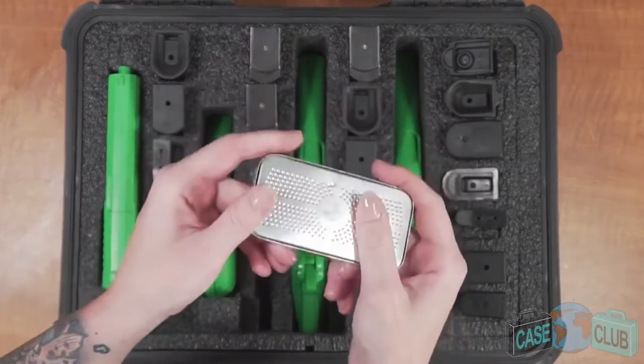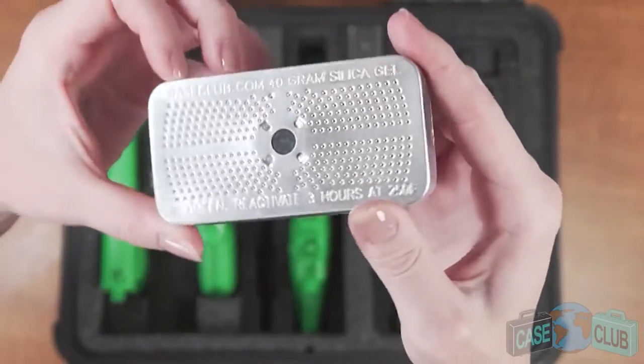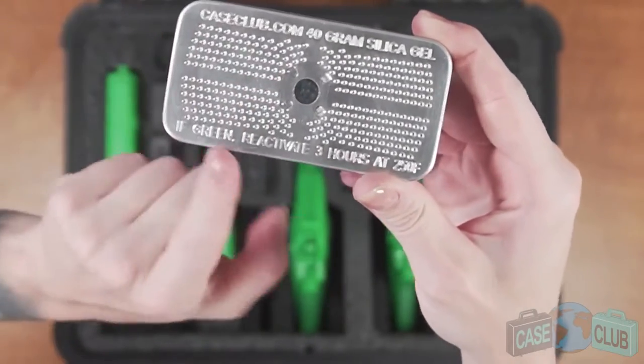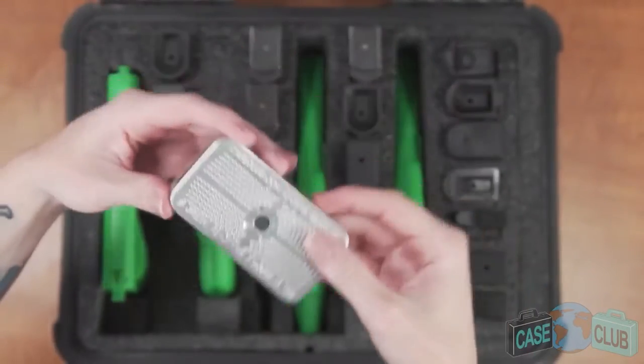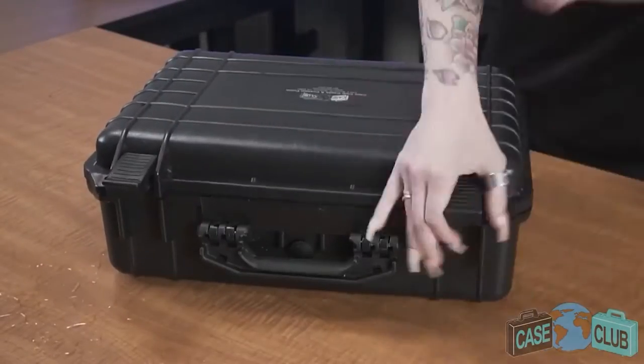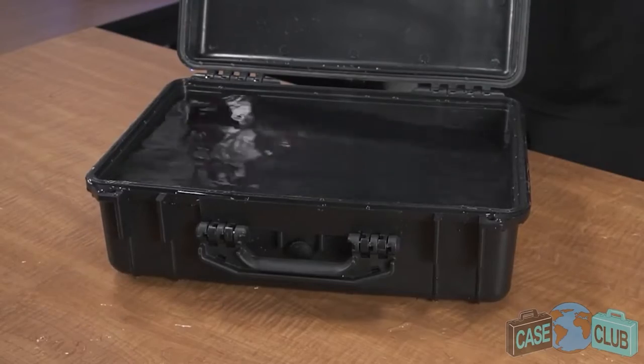Moving on to moisture control, we've included one reusable hydroabsorbent silica gel canister to help prevent rust. The importance of our specially designed moisture remover cannot be understated and we encourage you to watch our silica gel video to learn more. Remember, silica gel is necessary because a case that keeps moisture out will also keep moisture in.